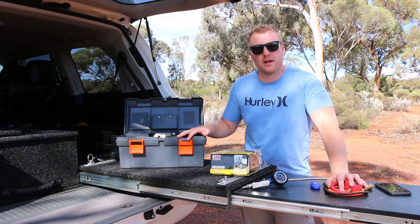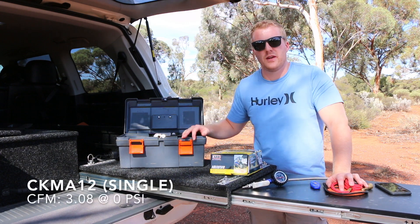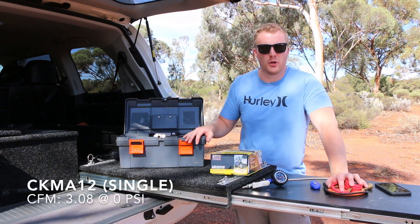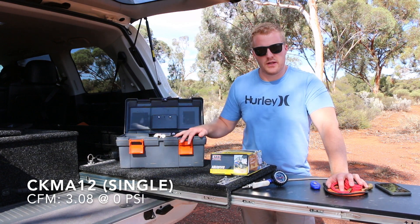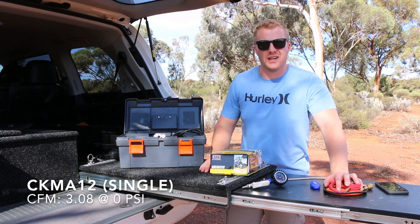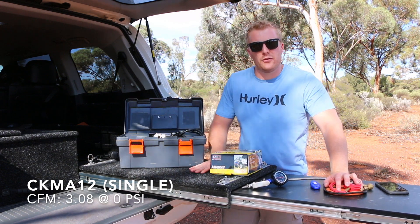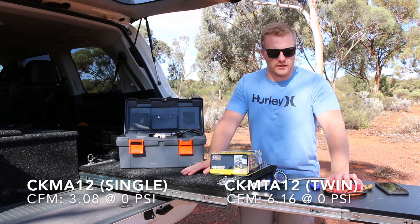With the CK MA12 compressors you're looking at an airflow rate of about 3.08 CFM — that's cubic feet per minute, measured at 0 psi. With the CK MTA twin compressor you're looking at an airflow rate of about 6.16 CFM, which is obviously double, due to those two cylinders.